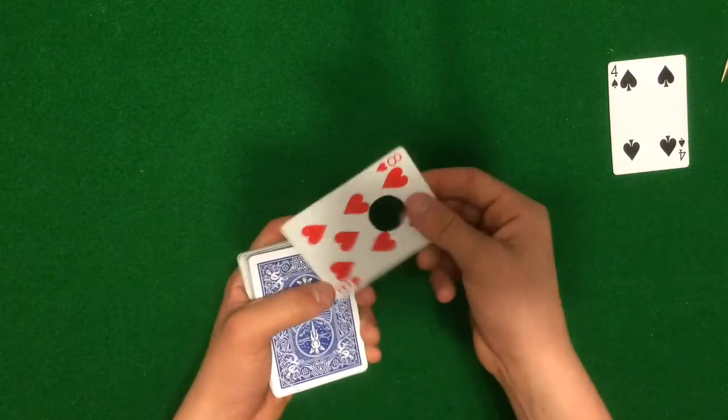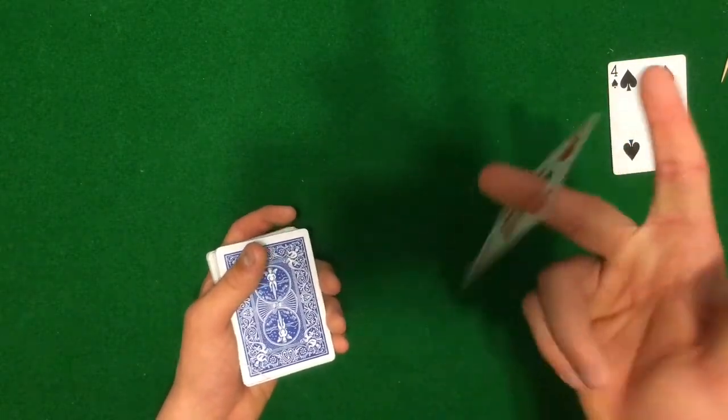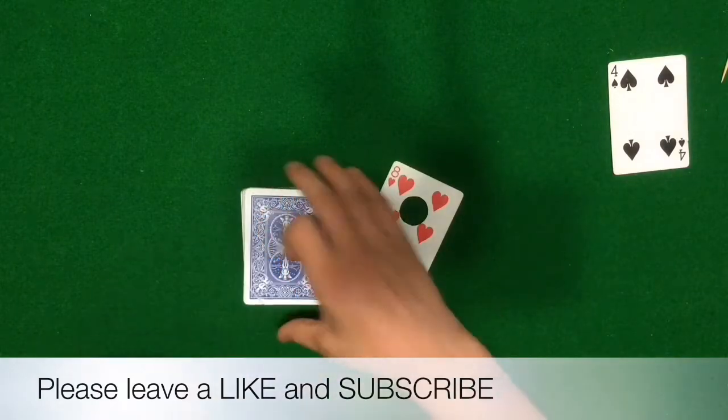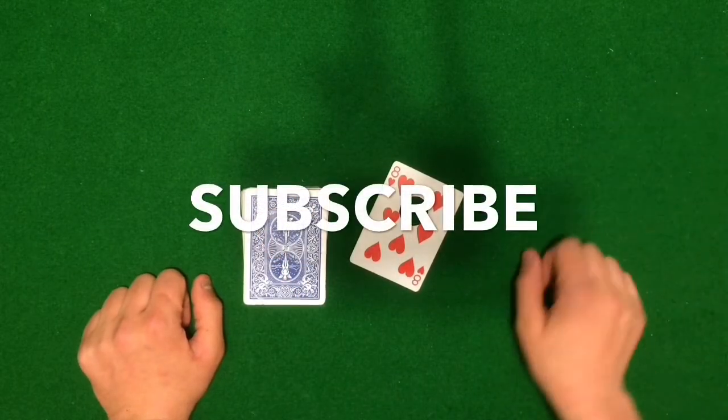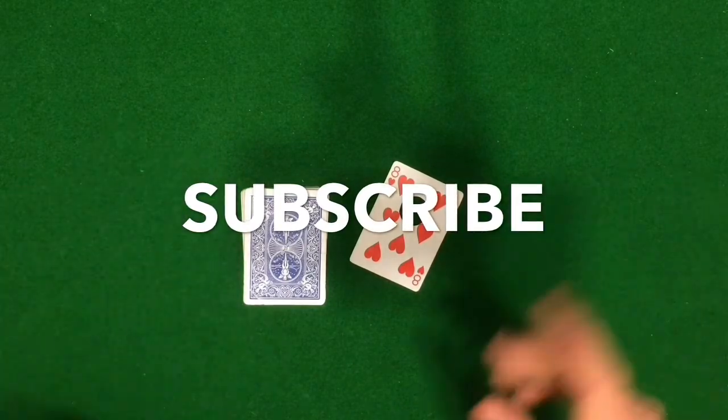So guys, that was the card trick — I really hope you liked it. If you liked it, please leave a like and subscribe, and I will see you guys next time.